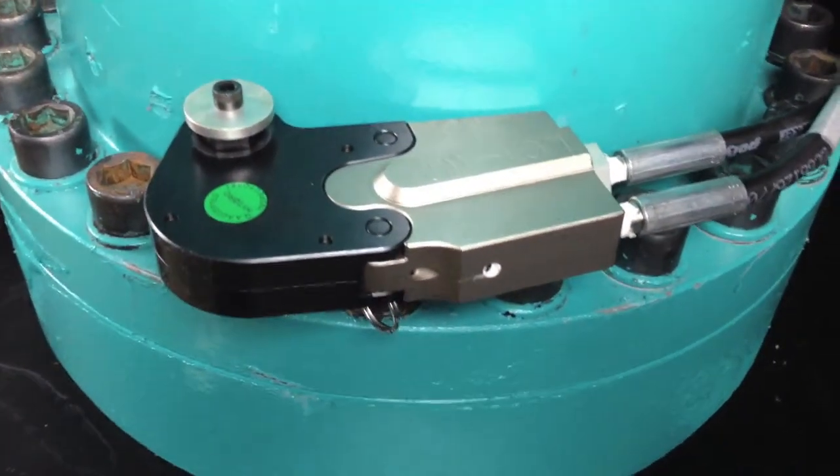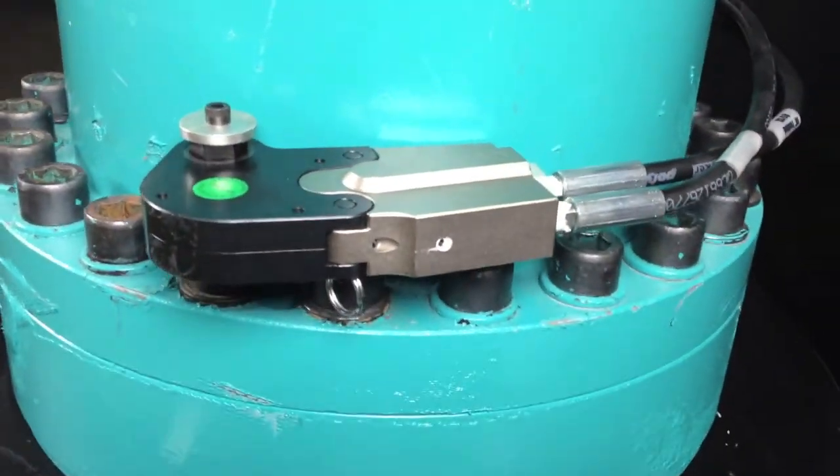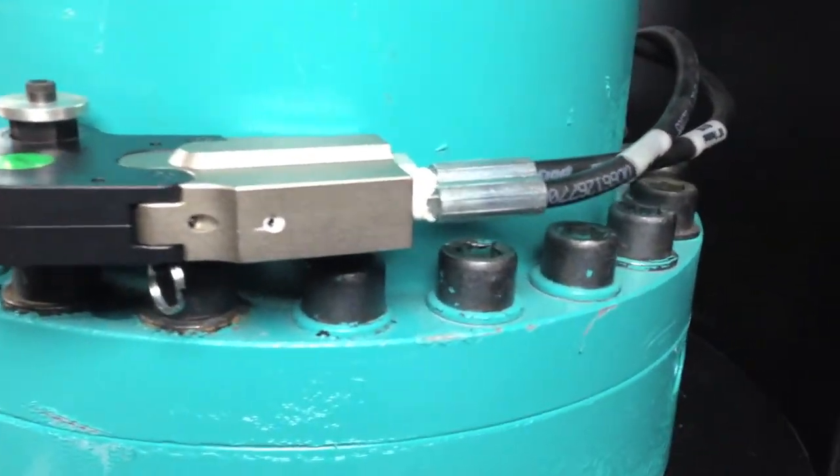Thank you for visiting Hytork. Here we're showing you our bolting system designed for the yaw drive. There are many variations of yaw motors used in the wind industry, but almost all of them present bolting challenges. Hytork designed the LC1 with whip hoses to accommodate the most challenging yaw drive jobs.